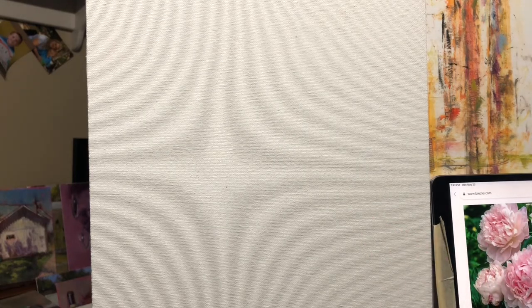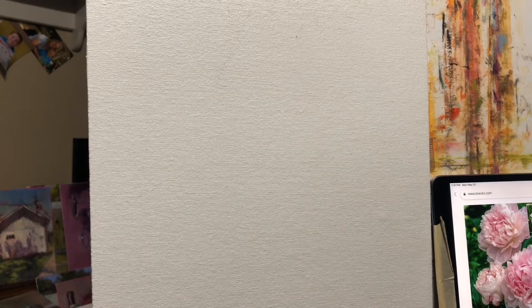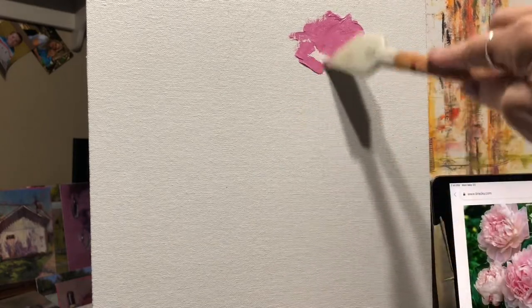We're going to try just a few different flowers without any brushes — mostly with these knives. So what we're going to do is first block in a peony. I just googled some images because I'm not doing anything here to sell. We'll do a kind of mid-tone, something not too light, something not too dark. I'm just scooping up some paint and blocking in what looks like the approximate shape of a peony.